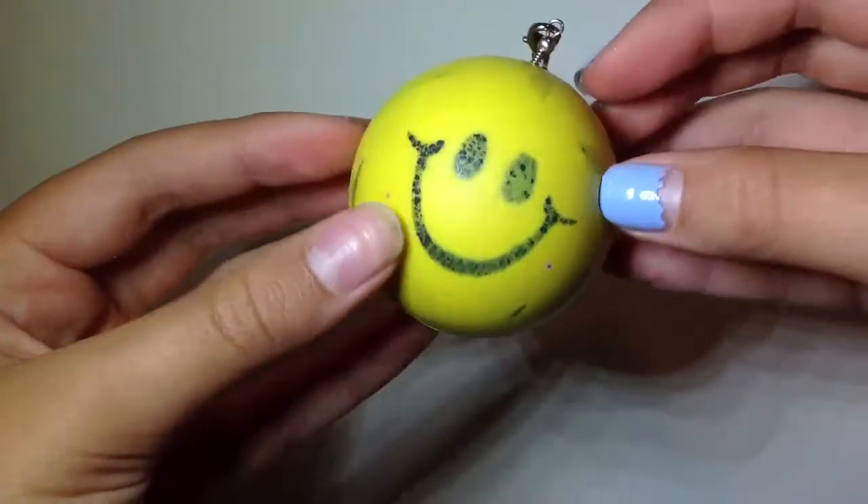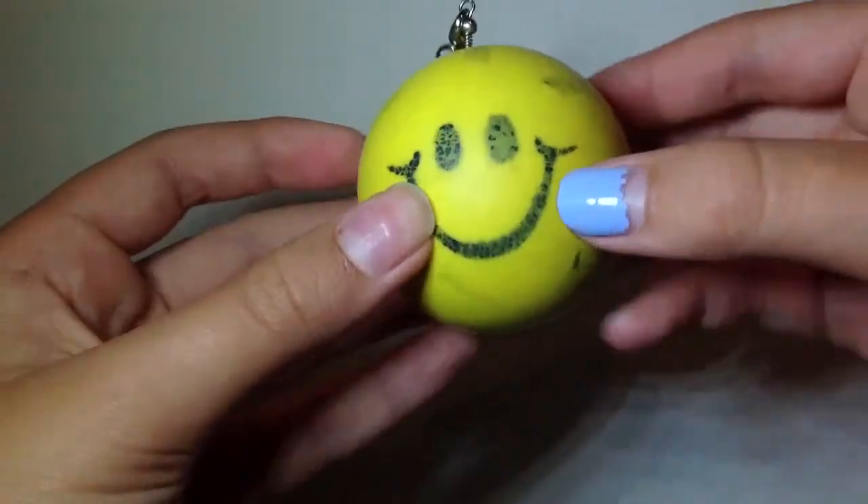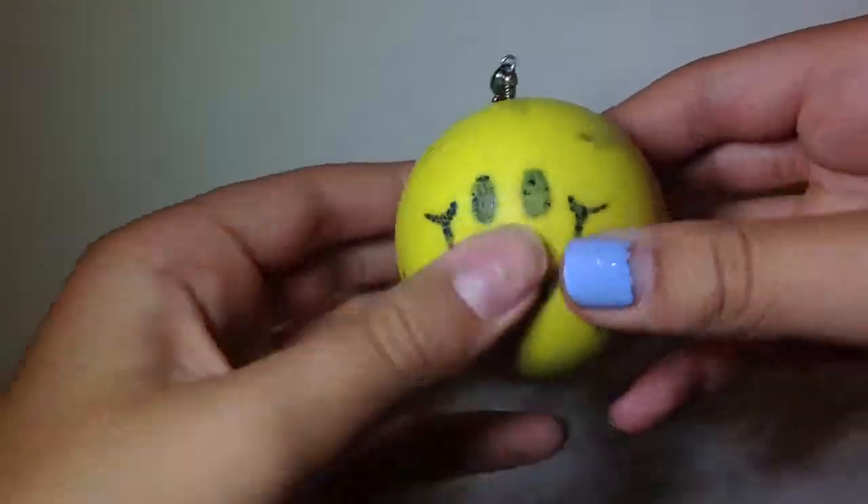Next I have my very first squishy ever, which is the smiley face ball — I actually got it from the dollar store.